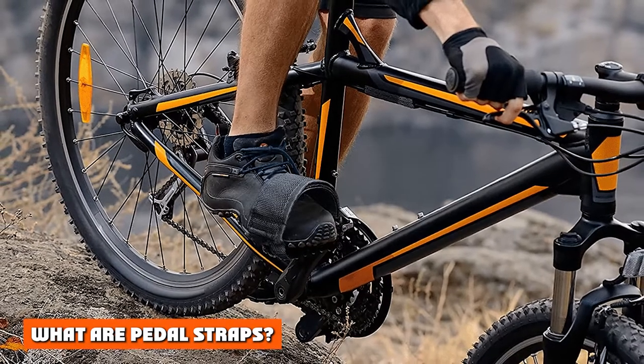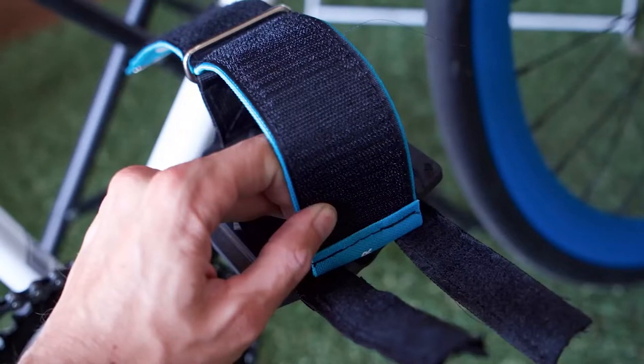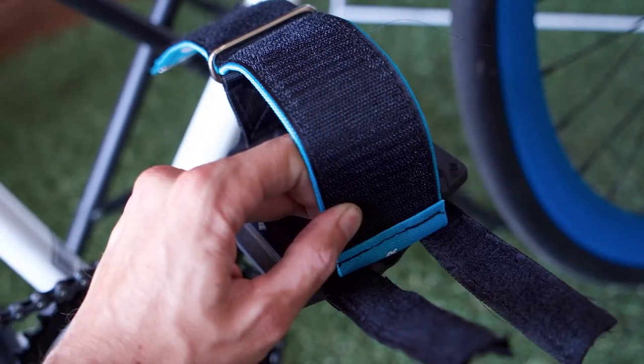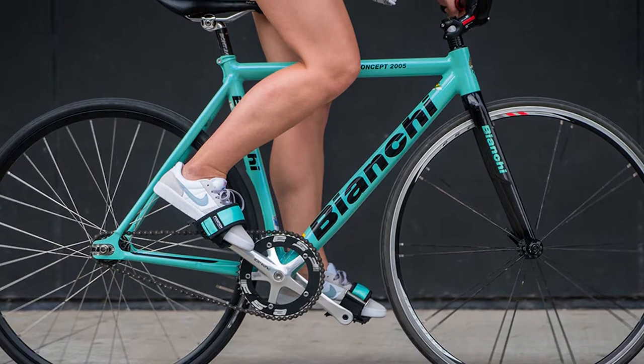What are pedal straps? Pedal straps are accessories that allow a person to cycle efficiently and have full control over the bike. These straps mainly serve the purpose of protecting the feet and providing them with better grip, enabling the cyclist to move efficiently while increasing the cycling speed. They can be used for all kinds of bikes and are perfect for casual daily use and commuting.